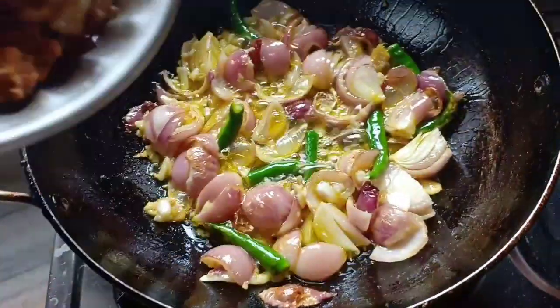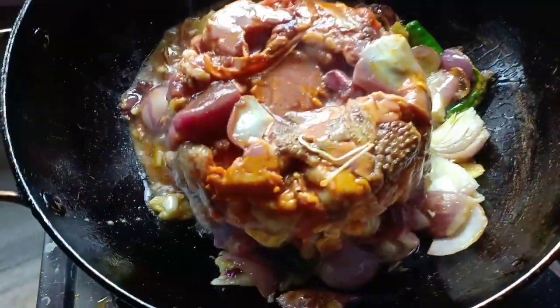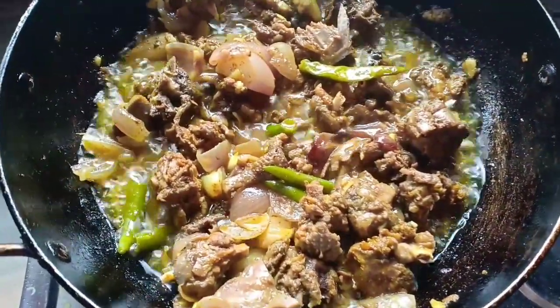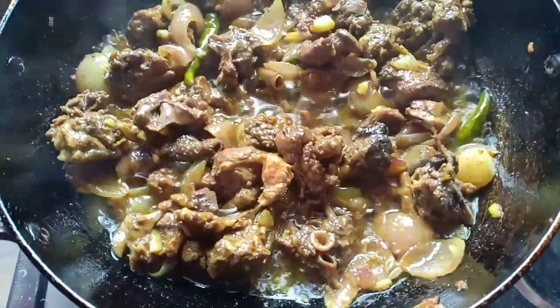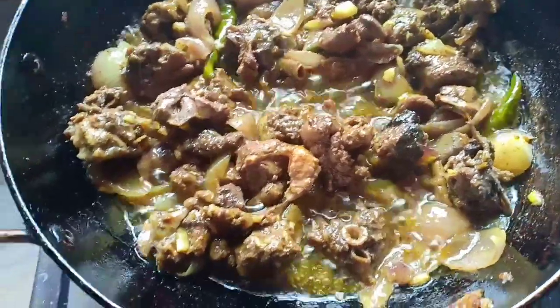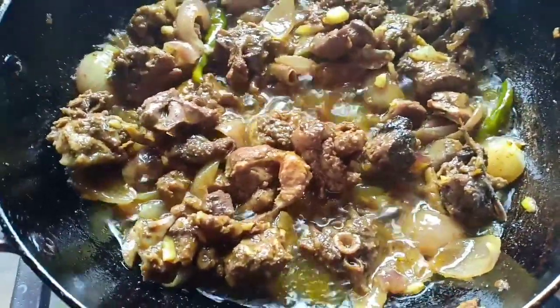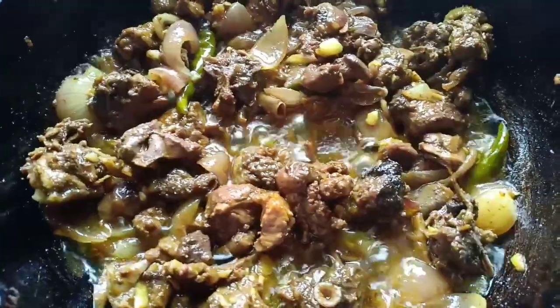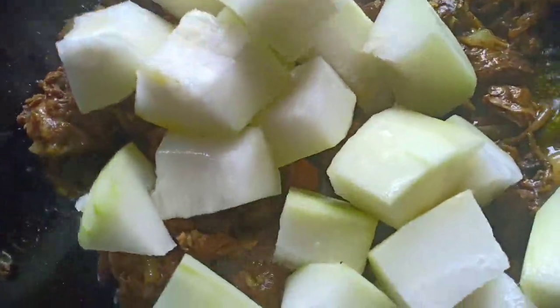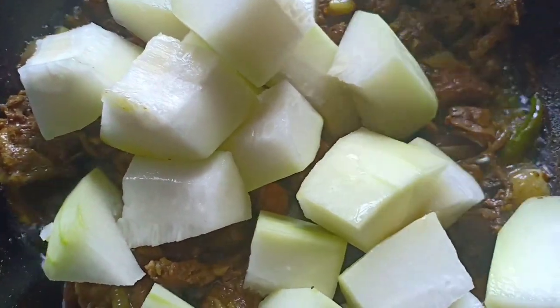I have used around 300 grams of duck meat, marinated with salt and turmeric for an hour. When the duck is cooked around 50 to 60 percent, add the ash gourd, which we locally call kumura.